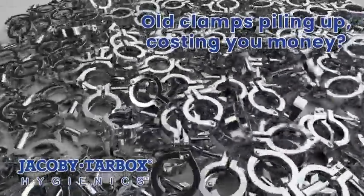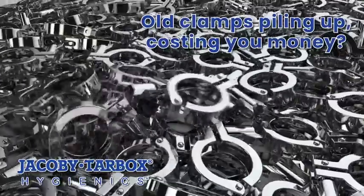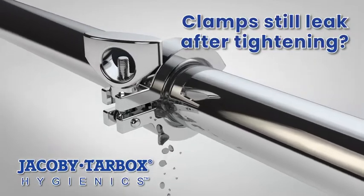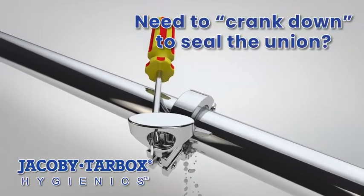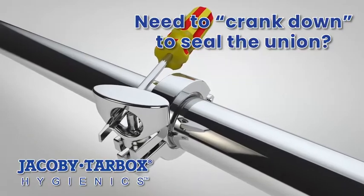Do you have hygienic unions that cost you time and money in the form of extra expenses or lost profits? After tightening your clamps the way you always have, do some of your hygienic unions or sanitary joints still leak? Is your next step, after finding a leak, to crank down on it using a screwdriver or wrench to seal the union?